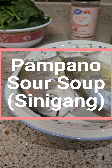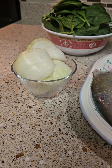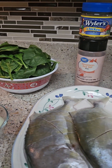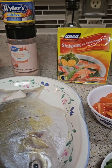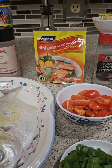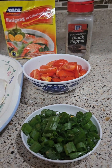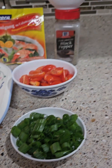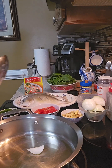Today I have pampano fish. I'm cooking it with regular onion, spinach, salt, chicken cubes, oil — we're gonna sauté this. I'm using sinigang sa calamansi mix, and I have ginger, black pepper, cherry tomato cut, and green onion cut.